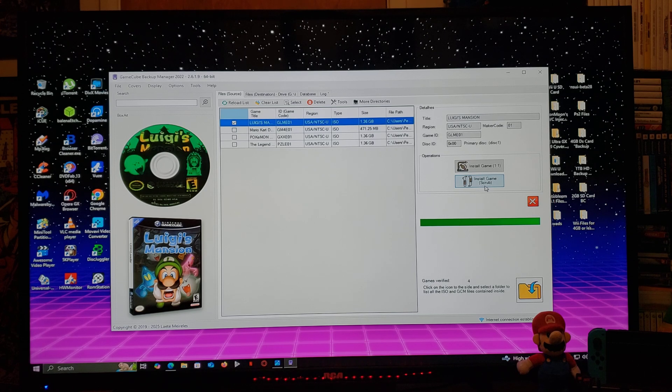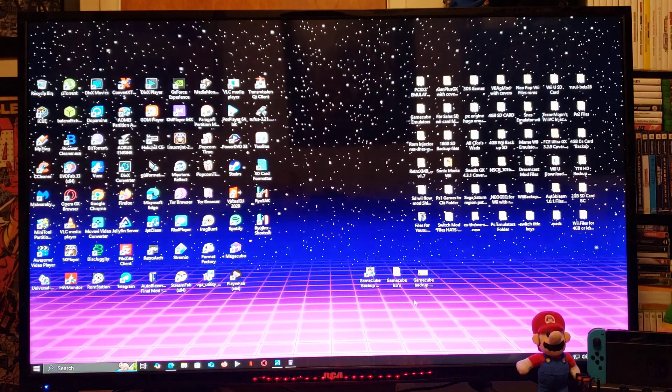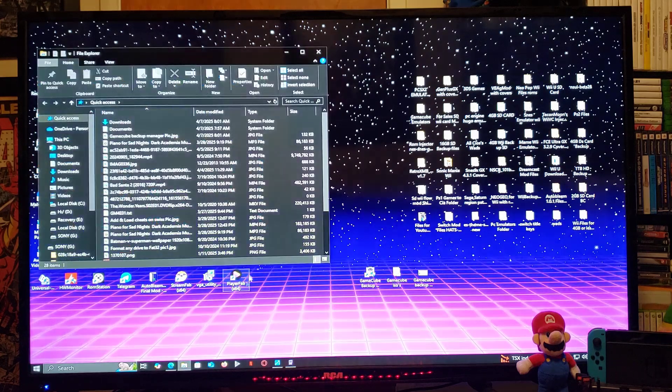Make sure you have your USB device plugged into your computer. Now hit the button to scrub it. This shouldn't take too long depending on the size of the game — most games are going to be the same size, so it should take under a minute. Just let it do its thing. This one's complete. Now I'm going to show you where the file is on my USB stick — go over to the USB stick, which is G drive.